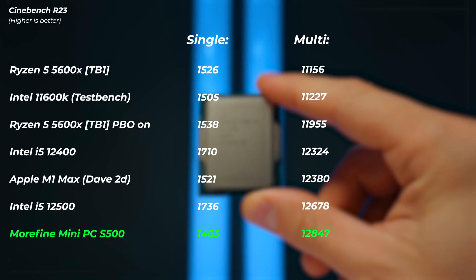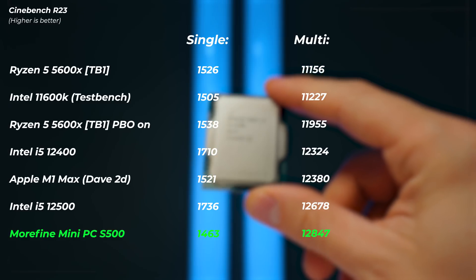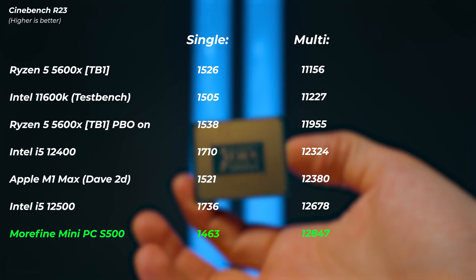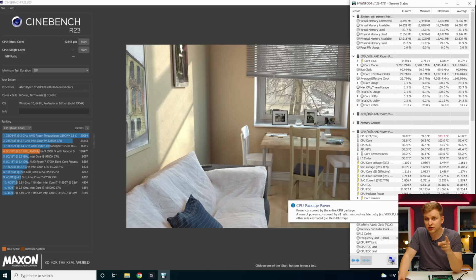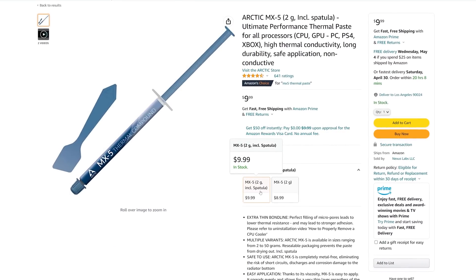The overall boost still hits around 103°C but looking at the Cinebench R23 score of 12,847 — that is better than the i5-12400 and i5-12500. It's also better than the Apple M1 Max, which scores around 12,380 according to Dave2D. That's absolutely ridiculous. By enabling Precision Boost Overdrive we went from pulling 40 watts to 74 watts — almost doubling the power draw. I wish the VRMs had some kind of heatsink, but it's very interesting.